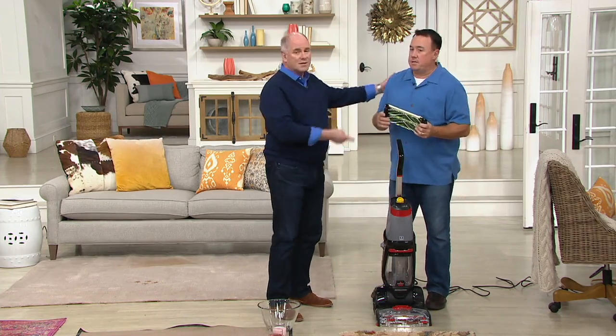Welcome back. This is Scott Heinz, our Bissell rep, and he's been our Bissell rep for fifteen years.